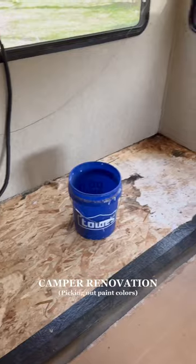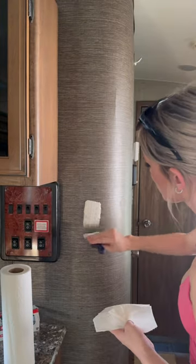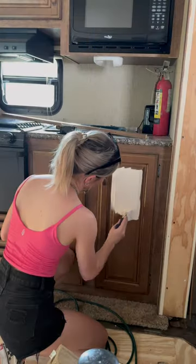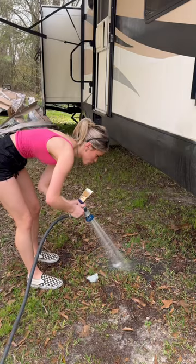After many weeks of working on my fixer-upper camper, it is finally time to start painting in there. So today I headed to Home Depot to pick up some paint samples. And for anyone wondering, this is the aesthetic I'm going for in there. It's a very neutral vibe, but with a fun dark green accent color thrown into the mix.